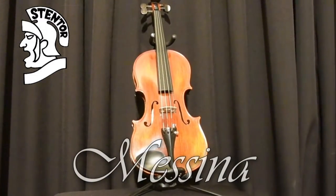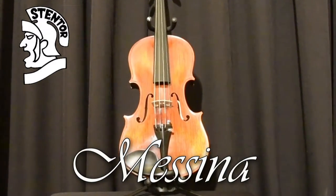Welcome to Music Direct's comparison of Stentor violins. Firstly, the Messina.